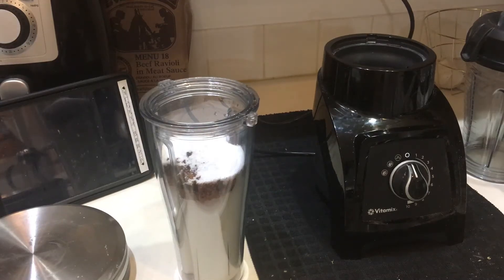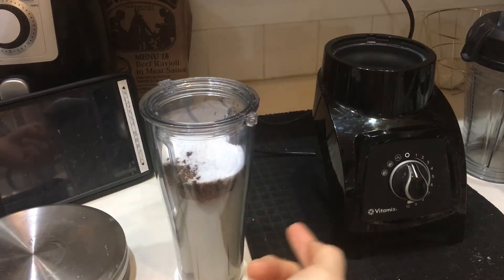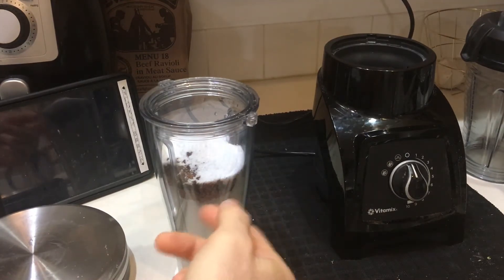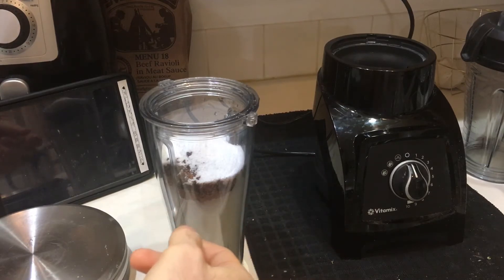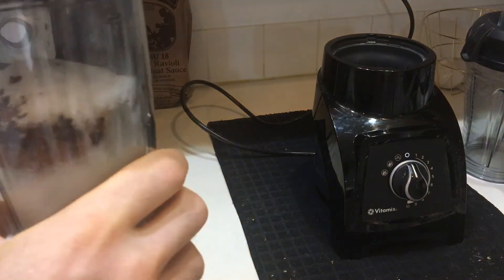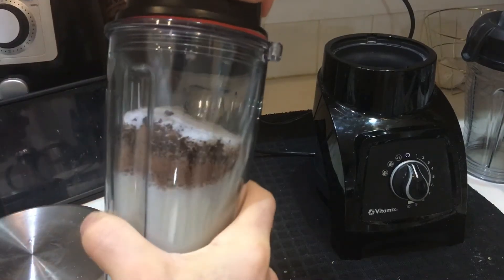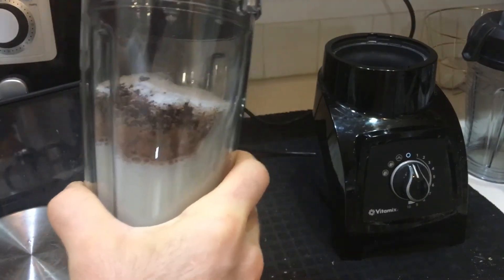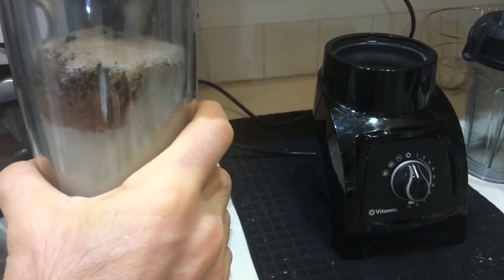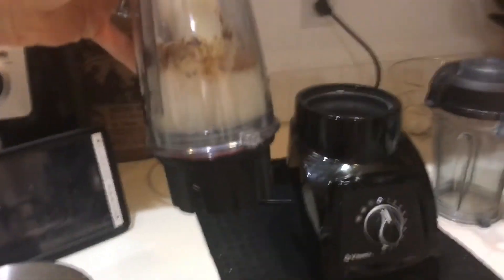I am making a mocha coffee type milkshake. I have milk frozen milk cubes, some instant coffee, Hershey's unsweetened cocoa powder, some stevia, and I have some xanthan gum to thicken it up — because I'm not adding any whey protein or anything like that. This is just gonna be as is. I don't know exactly how this is gonna turn out — it's an experiment — but it sounds good.